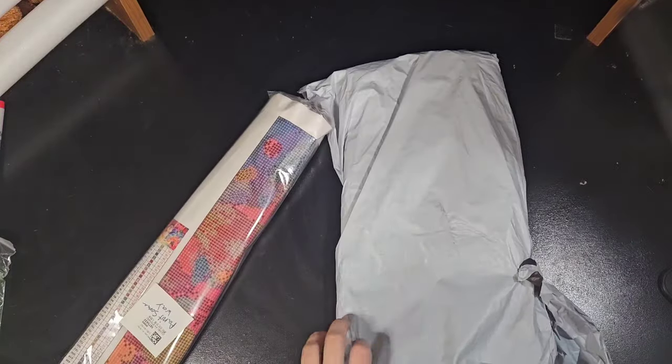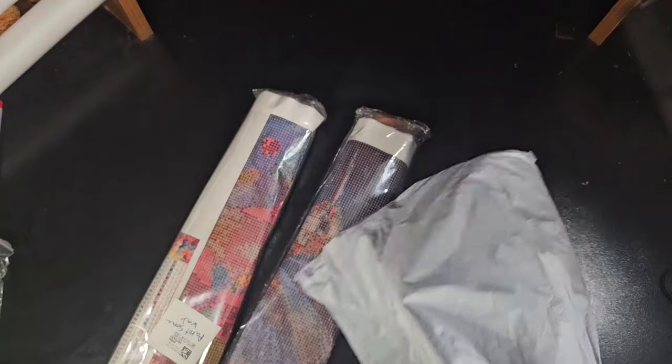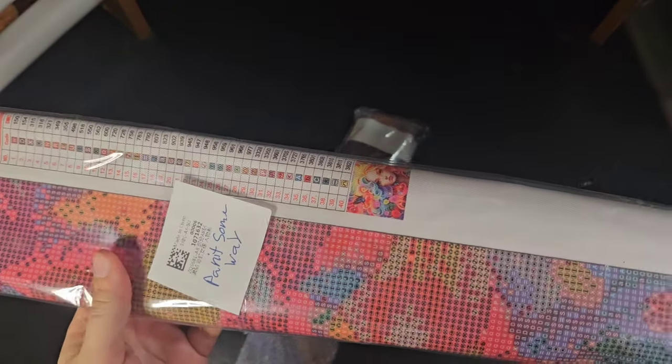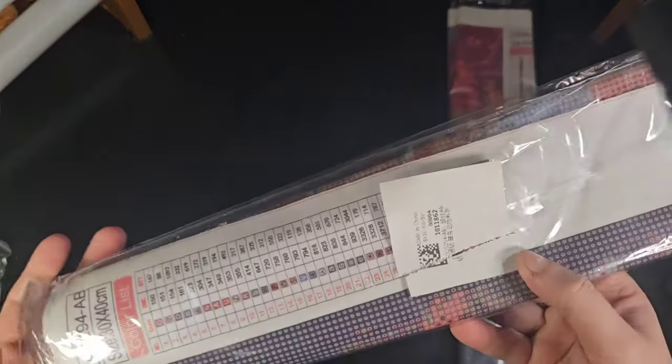Alright, you guys. So this is a package from Paint Some Way. Thank you, Paint Some Way, for sending this to me. They let me get two paintings to show you guys. I opened them enough to know who they were from and wrote the name on it so I didn't mix it up with anything.